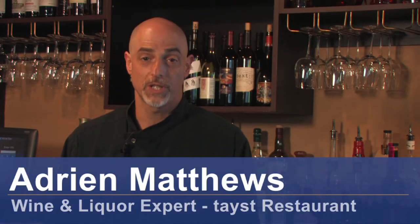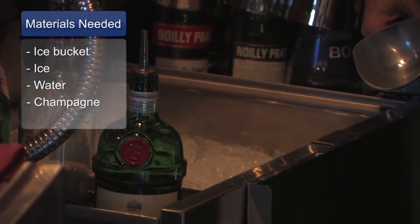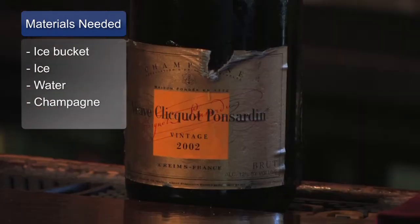Hello, I'm Adrian Matthews with Taste Restaurant in Nashville, Tennessee. Today we're going to talk about the proper method of preparing an ice bucket for champagne. In order to prepare your bucket for champagne, you're going to need a bucket, some ice, a little bit of water, and a champagne bottle.